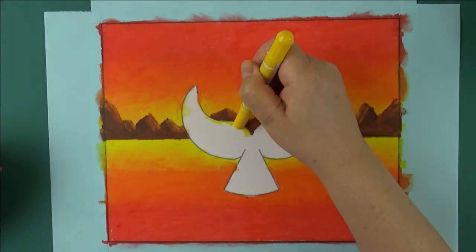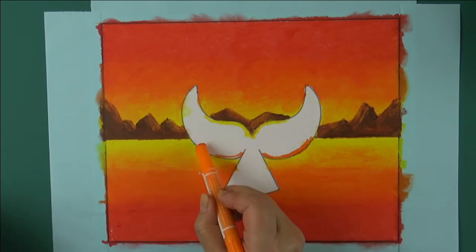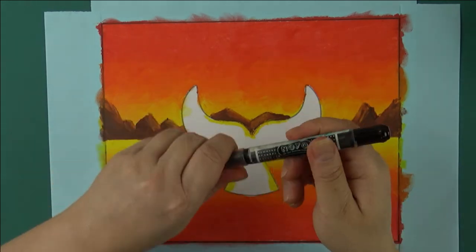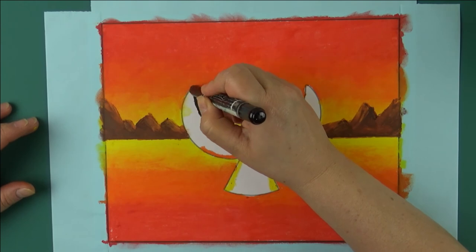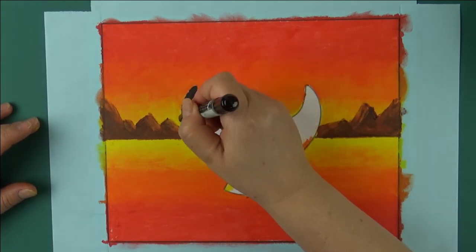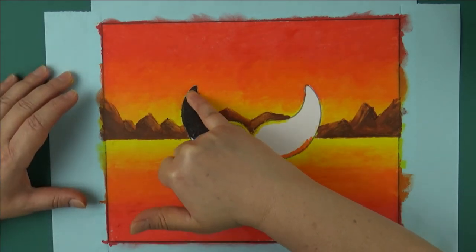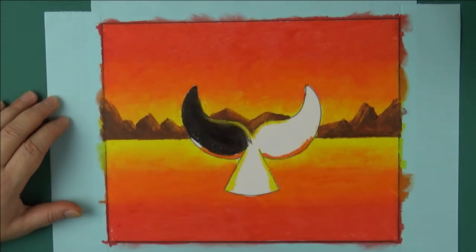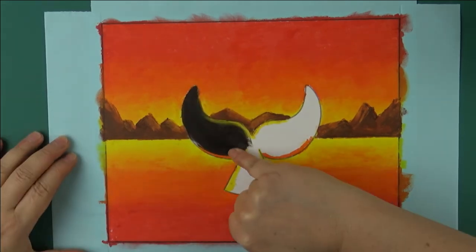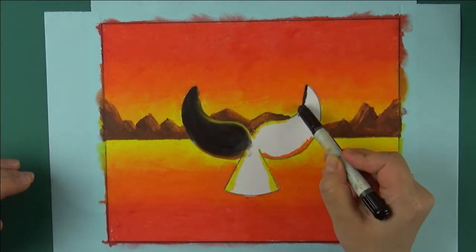Now add highlights to the tail with the medium yellow and medium orange. Then color one side with black and let it slightly cross into the yellow and orange. When blending this, don't be afraid to push the black into the yellow and orange, but try to leave a sliver showing through. Now repeat for the other side.